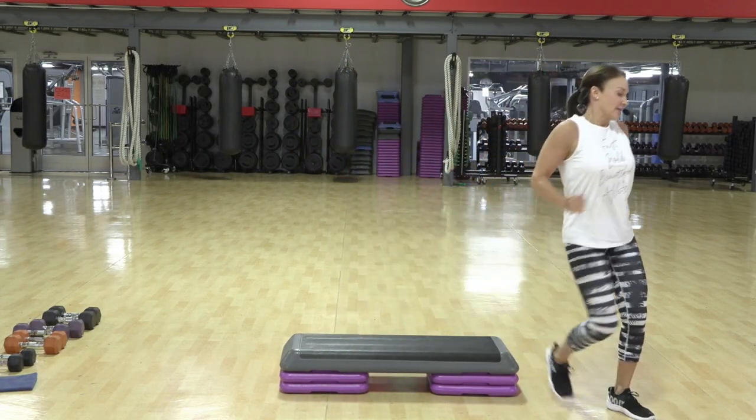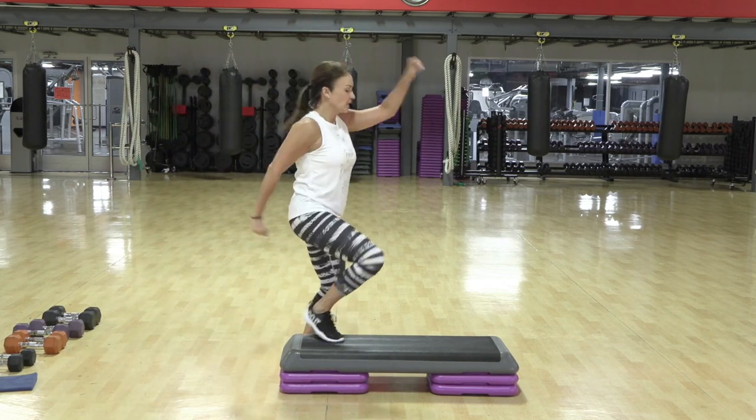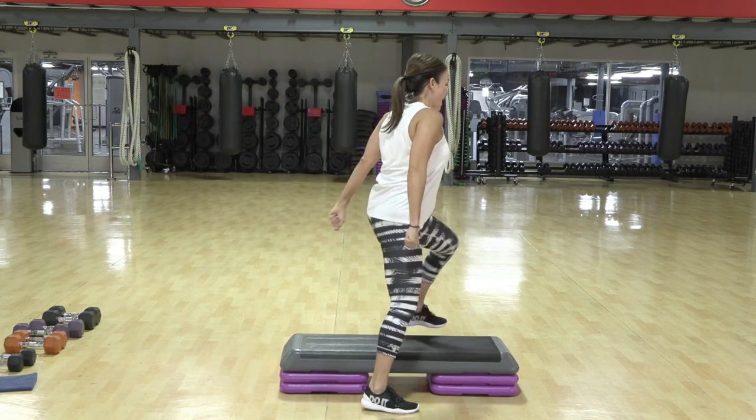Walk, walk, turn. Step, knee straddle. Knee straddle. In, out, and repeater.